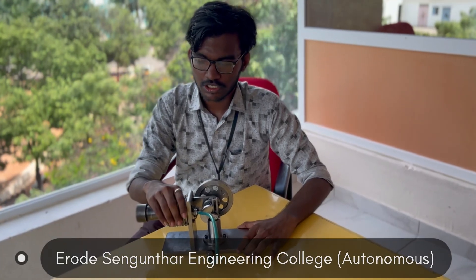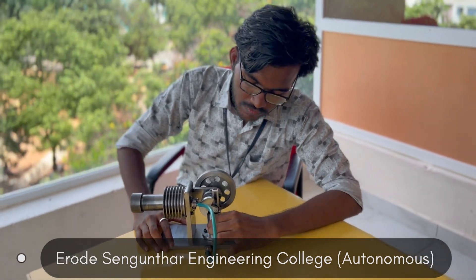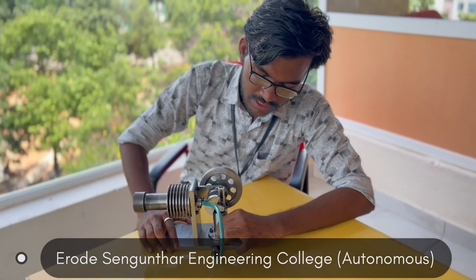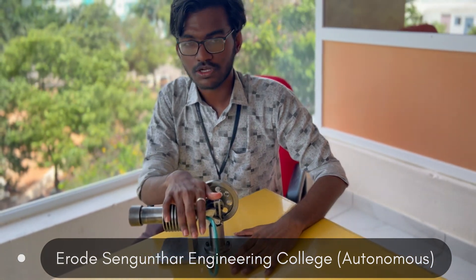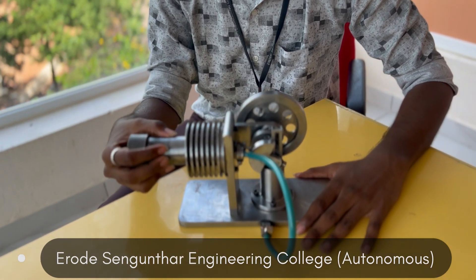Hello everyone. This is a horizontal type Stirling engine which is manufactured in a CNC center. Here we can see a base plate where the vertical cylinder is fixed, which consists of a piston. Here we can see a column where it supports the heat exchanger, and it consists of a piston inside of it.